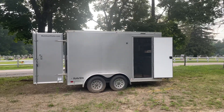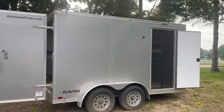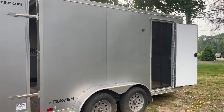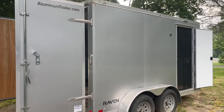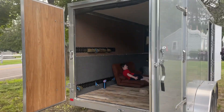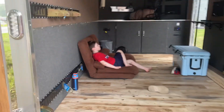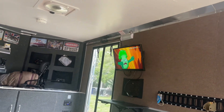Getting the trailer slash camper cleaned out. It's been unused for about almost two years now, since we used it to move into our new home. But getting it all cleaned out and ready for Sturgis. Right now my little man is inside there hanging out on his little floor sofa watching Plants vs. Zombies.